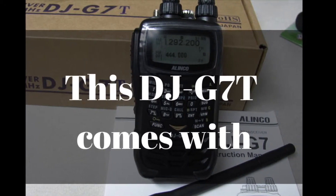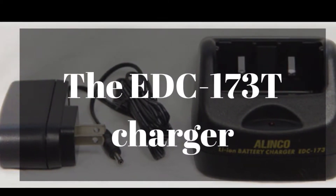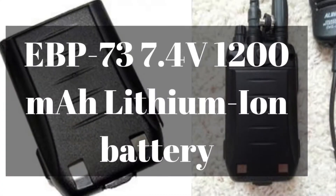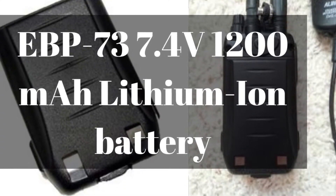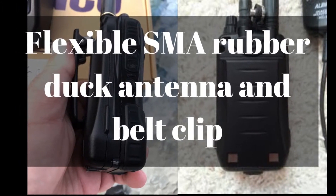The DJ-G7T comes with an EDC-173T desktop charger, as you can see here in this picture. It comes with an EBP-73, a 7.4 volt 1200 milliamp lithium-ion battery, a flexible SMA rubber duck antenna, and a belt clip.